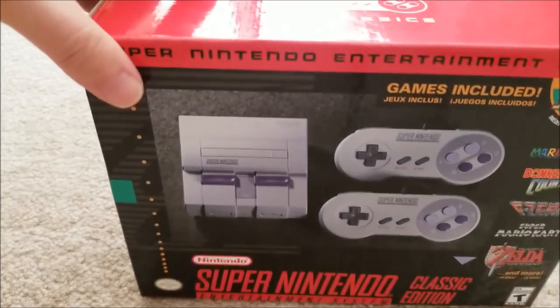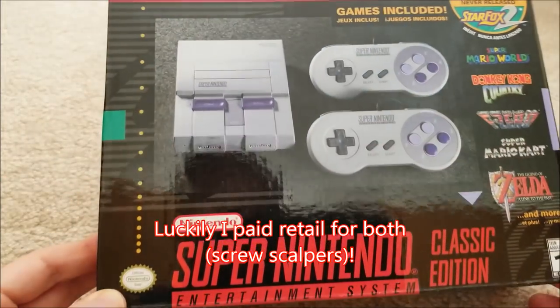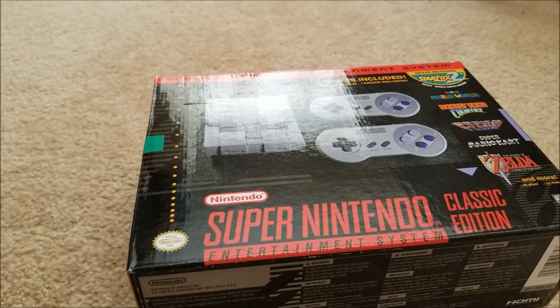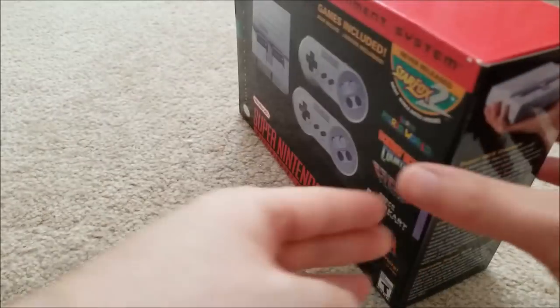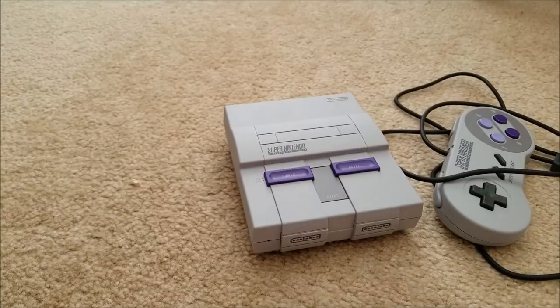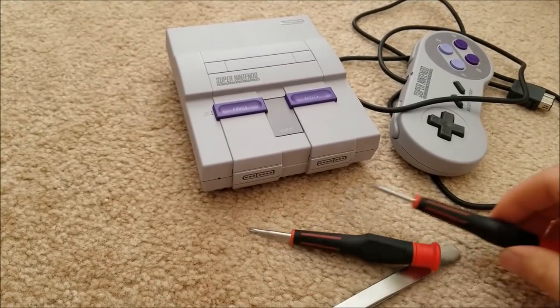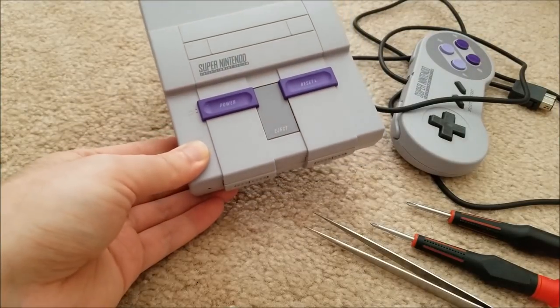I was able to finally get one of these, and I have a NES Classic on the way as well. It's something neat to have on your shelf, and I'm also interested in it from an engineering standpoint. I'm not going to do an unboxing because there are millions of those. Instead, I'm going to do a teardown — I know others have done it before, but I haven't opened it myself, so let's get into this right now.